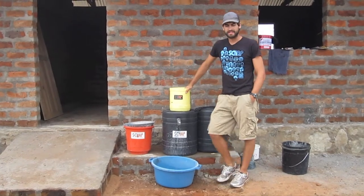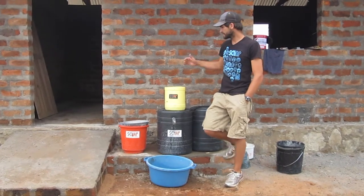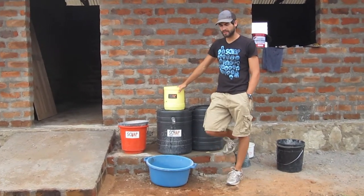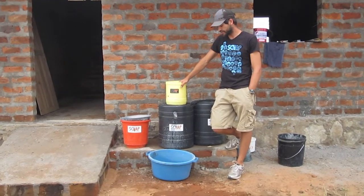Welcome to SHAP's on-the-ground training series. Today we're going to be talking about hand washing. Behind me is a school that we've helped to set up for this community, and one of the mandatory policies for this school is hand washing.